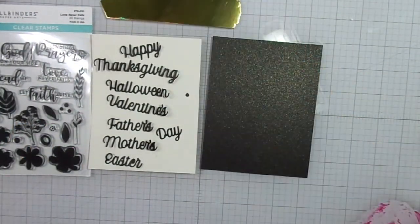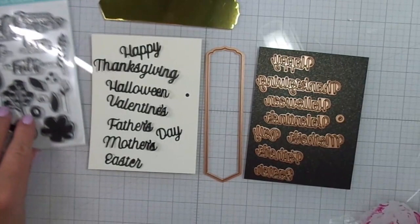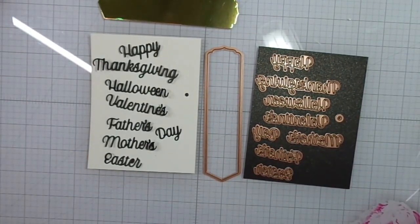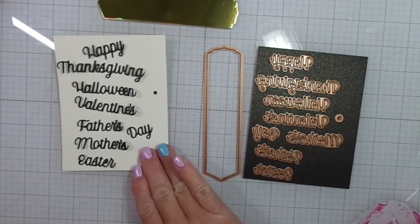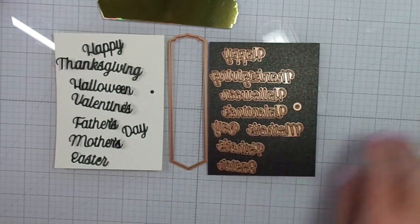I grabbed a stamp set that was previously released. The stamp set is called Love Never Fails Stamp Set from Spellbinders. Here I have everything laid out — all of the dies, I have them all die cut. I have the label and the little button.